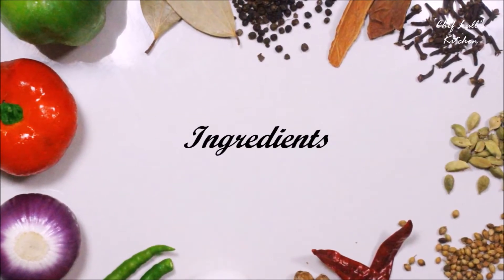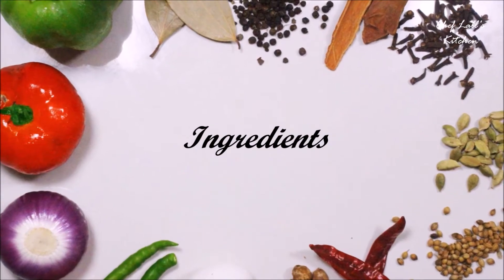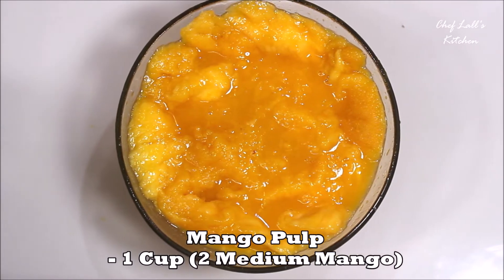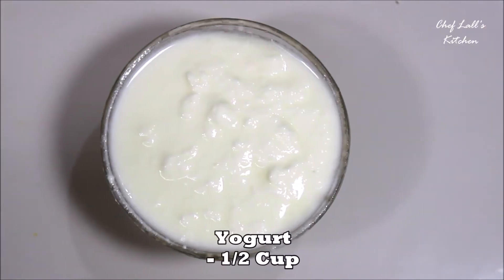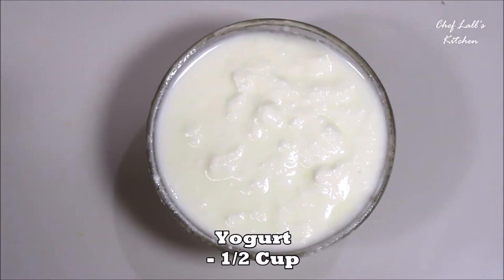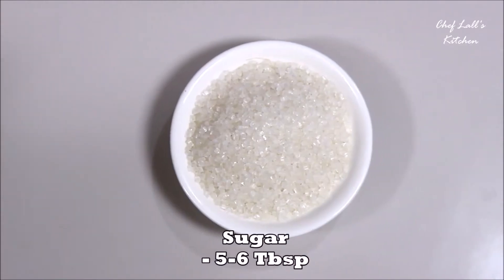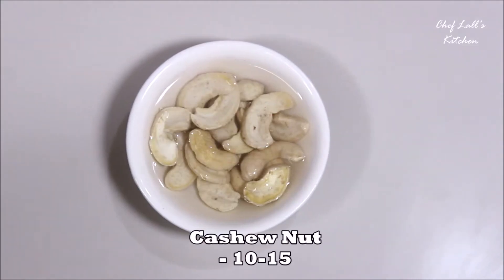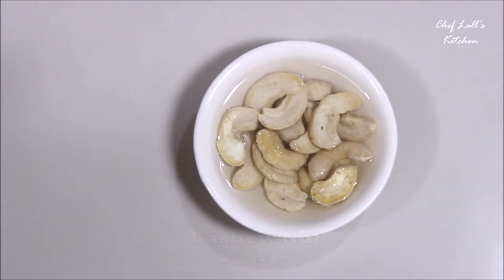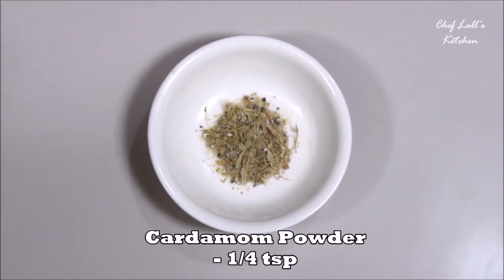The ingredients we need to make the mango lassi are: one cup of mango pulp from two medium-sized mangoes, half a cup of yogurt, five to six tablespoons of sugar, ten to fifteen cashew nuts soaked in water, and a quarter teaspoon of cardamom powder.